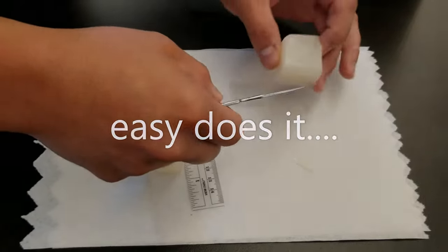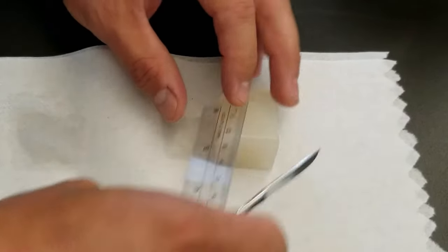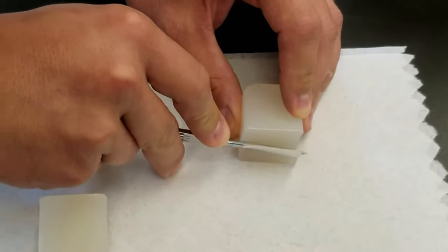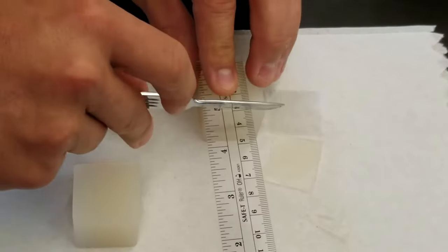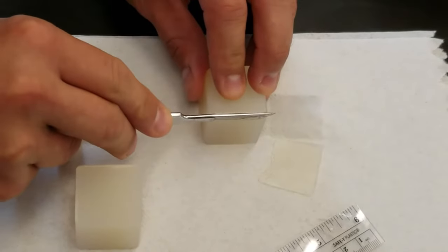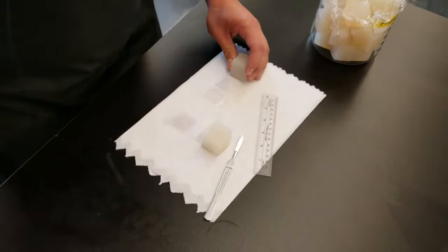Just trim a little bit off, then flip the cube the other way, take another measurement, and trim again — because these larger cubes are just about the right size to start. Then in the third dimension, one more measurement and one more cut to get our accurate cube. Notice my fingers are away from the blade so I can make a nice cut and be safe. Ultimately, this is what we end up with after cutting all three size cubes.